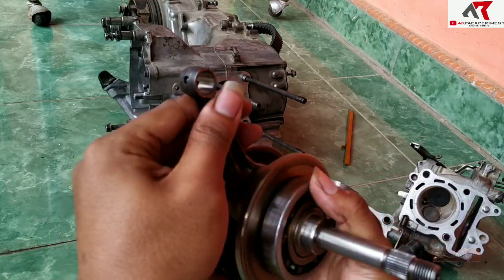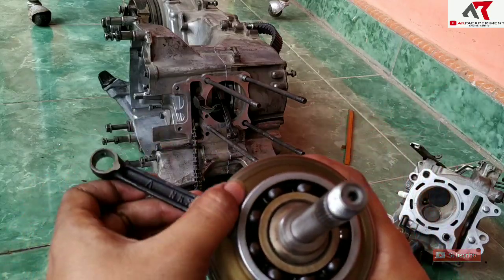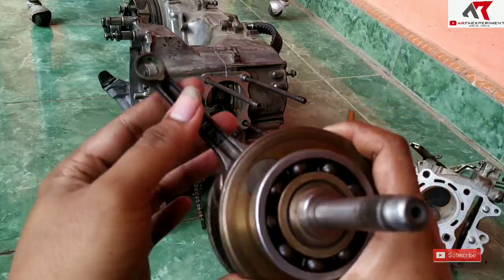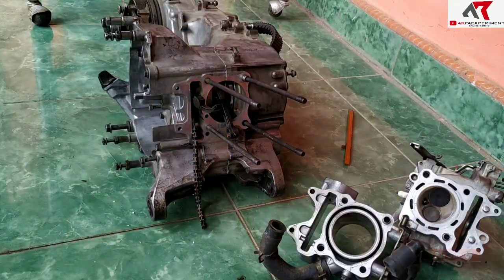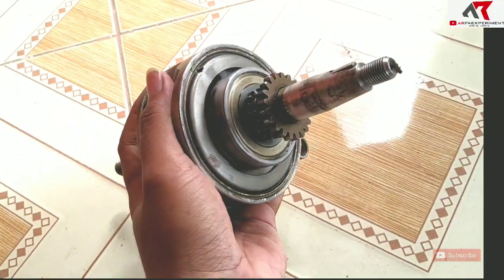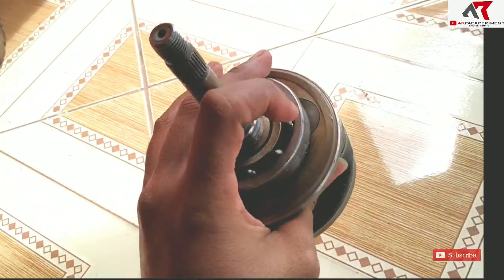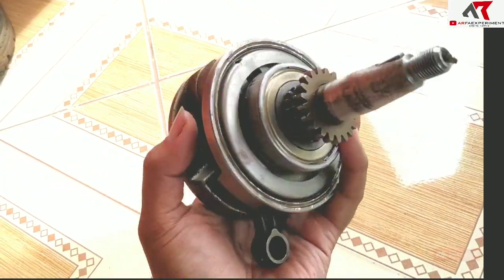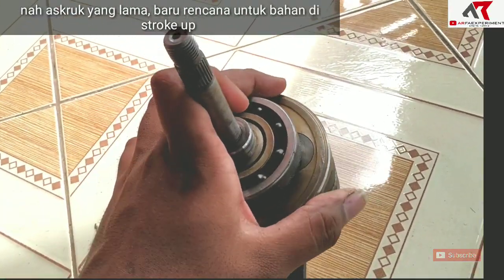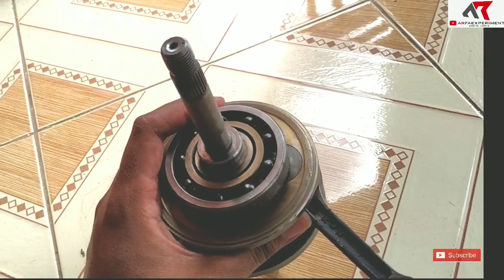Karena stang piston big end-nya diameternya masih sama, jadi sebenarnya tidak ngaruh dengan bore-up pakai stang 125, karena diameternya masih sesuai spesifikasi Vario 150. Untuk kruk-as yang lama, rencananya kalau ada rezeki mau di-stroke up untuk eksperimen di Vario 125 atau 150. Sudah saya ukur-ukur, masih bisa di-stroke up hingga langkah 66 sampai 68.